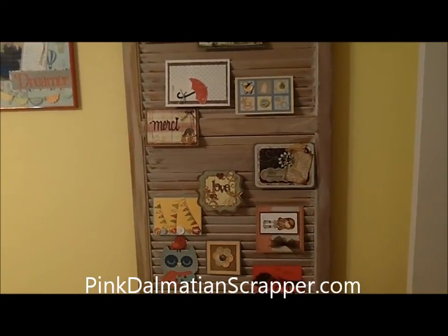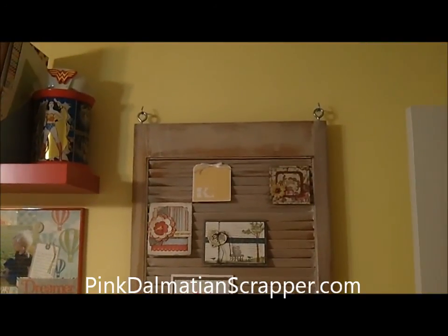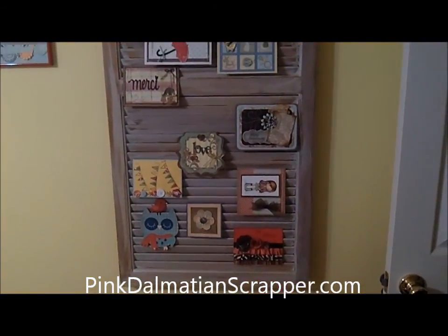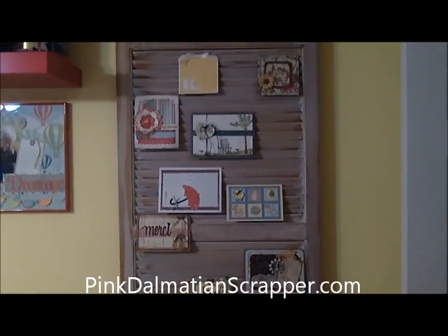This is a shutter I picked up that I distressed and then hung on the wall. I made it so it's detachable, and I hang my cards that people send me, or a few that I haven't sent out yet, so they're all on display as kind of an art piece in my room.